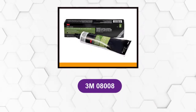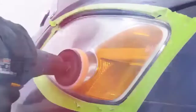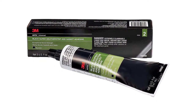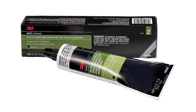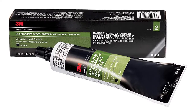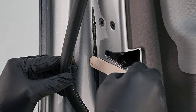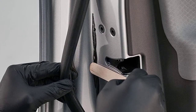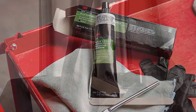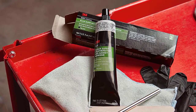At number 6: 3M 08008. This weatherstrip adhesive is designed specifically to bond seals and gaskets to metal, ideal for helping ensure a waterproof, airtight seal inside your vehicle. It has been preferred by auto professionals for decades. This adhesive was developed by 3M to bond with weatherstripping around doors, trunks, T-tops, and sunroofs, as well as around your windows. It bonds permanently to a large variety of surfaces including rubber, fabrics, gaskets, seals, and metal.